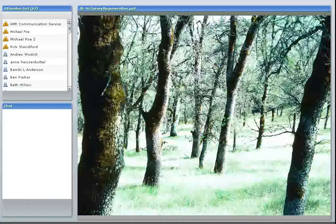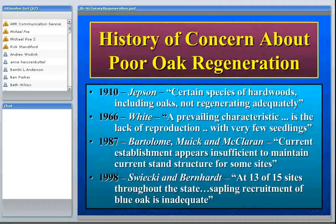This problem with poor oak regeneration in California is not something new. For about 100 years, people have been noting certain limitations on the success of this species regenerating. You can see a quote here by Jepsen in 1910 about poor oak regeneration, and more recently White said that the prevailing characteristic is a lack of reproduction.